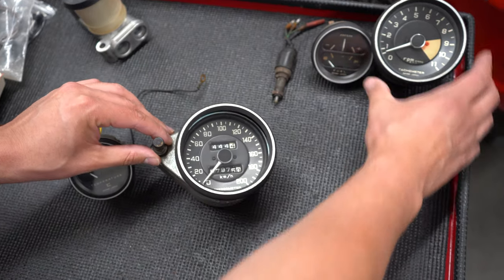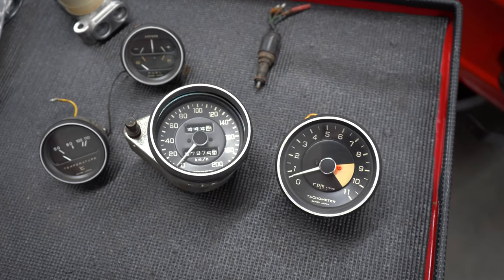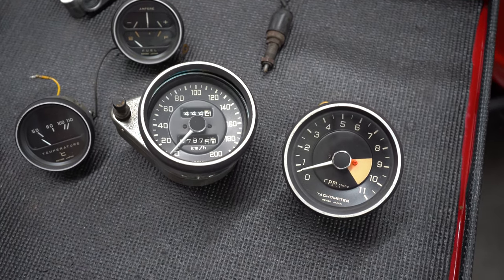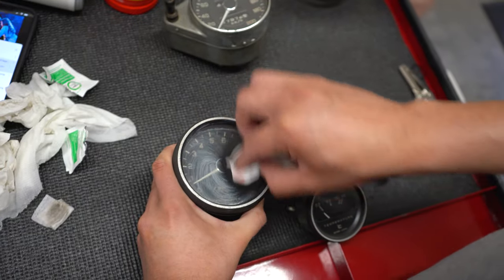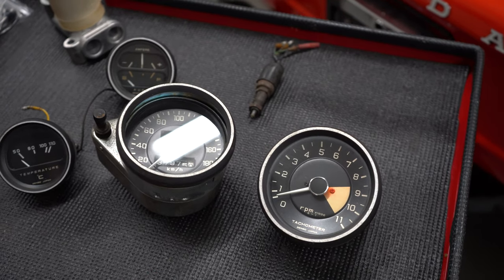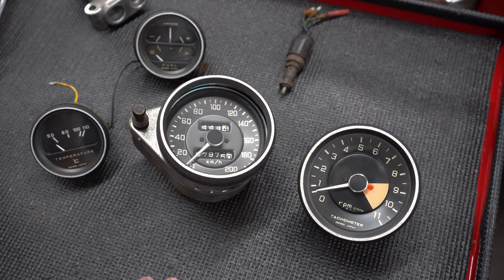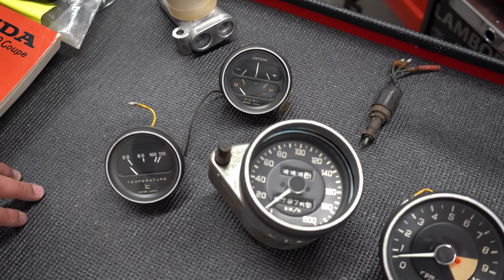Check these out — I buffed the gauges' glass lenses and they came out really, really nice. I got a damp paper towel with water, cleaned the face, then used an alcohol prep pad, and some dirt came off. Then I used some light polishing compound with a little buffing pad and they came out great — the reflection looked really nice. Gauges are like a watch with a lot of fragile pieces, so I'm probably going to leave this one as-is and not take it apart. Everything looks good except some discoloration, but the glass lenses came out really nicely.